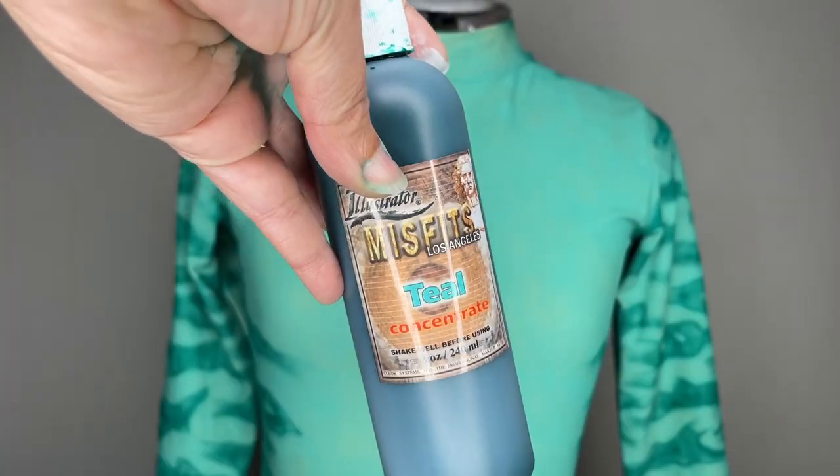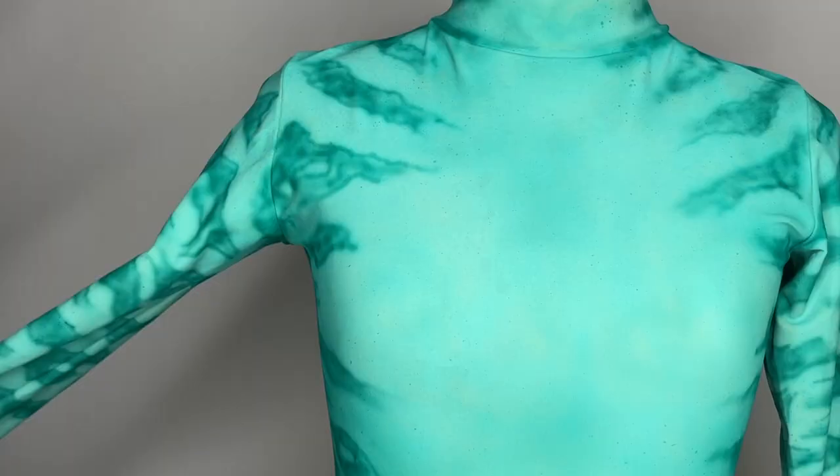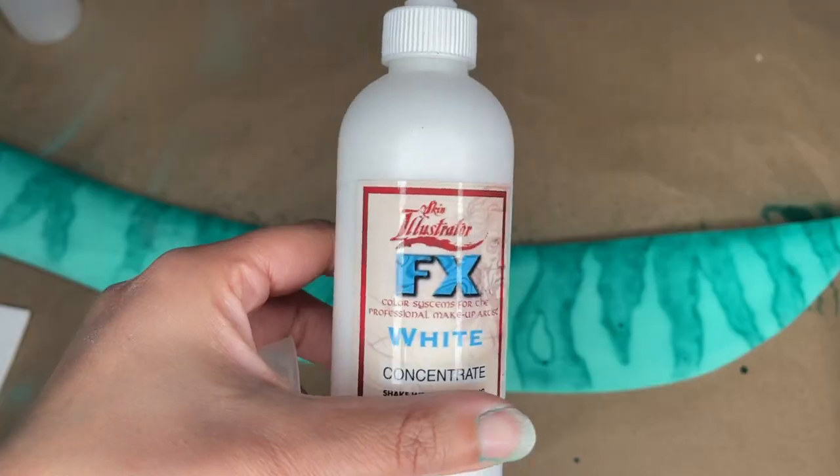Spattered some teal for a little more texture and extended the markings on the shoulder. Then flicking teal over everything, followed by some white concentrate.